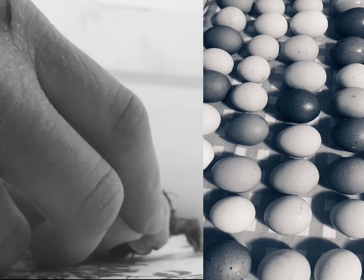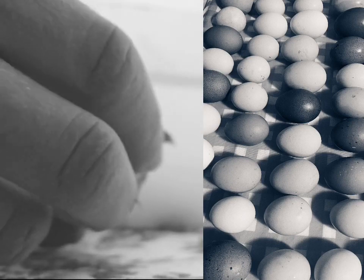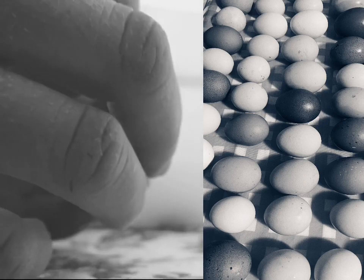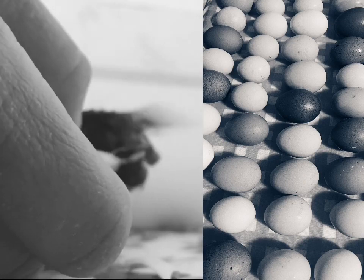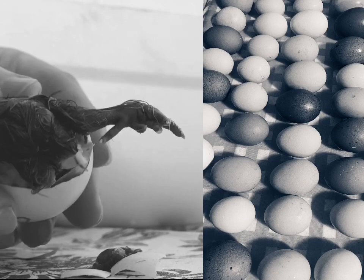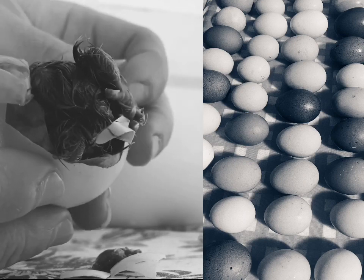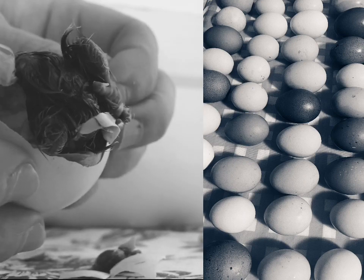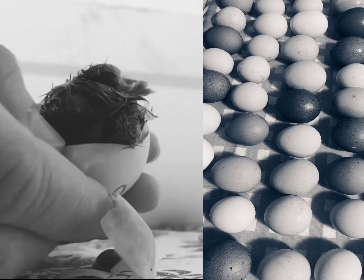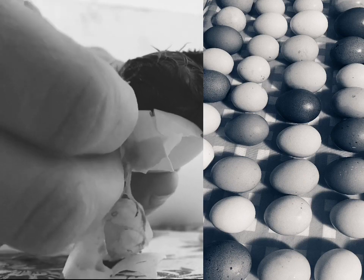I've got a chick here that's struggling getting out and I'm going to help him. I'm going to gently — this is not a shrink wrap chick, but this chick's having trouble. These eggs are very important to me, so I'm going to pull back the membrane as easy as possible. This chick is in breech position — upside down, it's pipped at the wrong end of the egg. You have to be extremely careful. I've watched this chick for about an hour and he's not made any progress, which is why I'm helping him at this point.